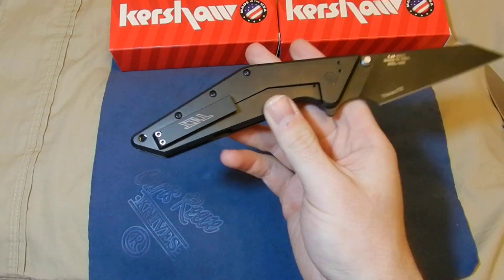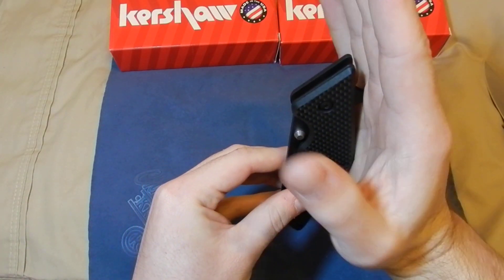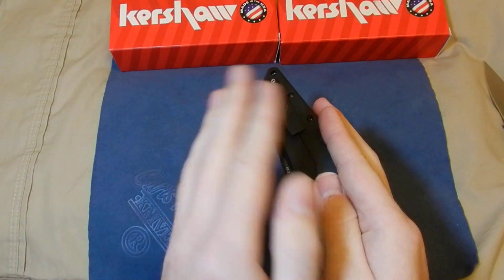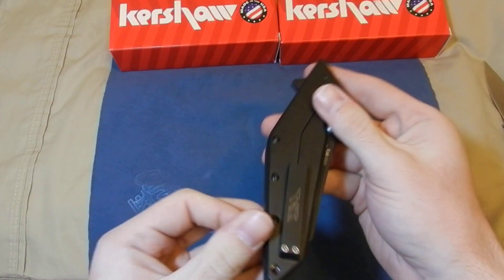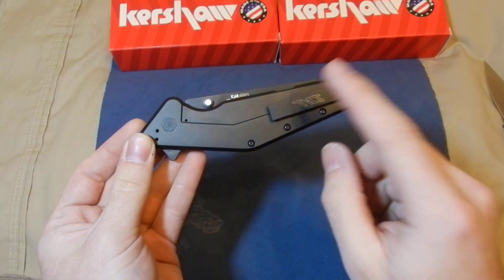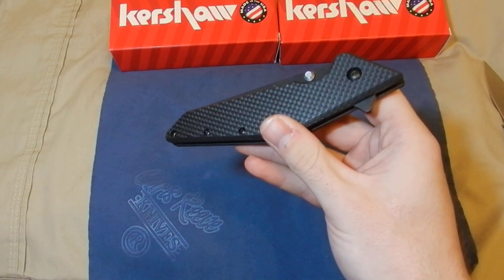I did move the clip to tip-up carry. If you have it tip-down, the knife sits like this in your pocket and butts up against your pocket with the handle jutting out — so if you're looking down at your pocket it kind of juts out at an angle. If you flip it the other way, it lays flat against your pocket and stays to the back of your pocket. It's much more comfortable to carry tip-up. I had no issues with it coming open in my pocket, so I like that a lot better.